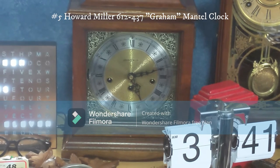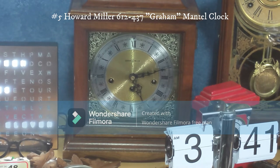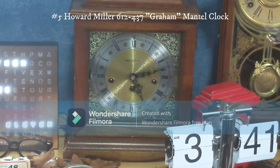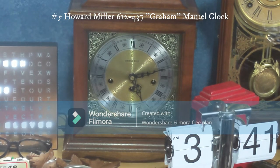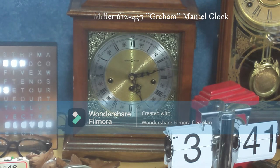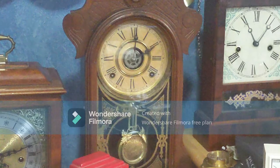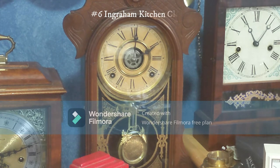Unfortunately the chime mechanism is broken, so if I do the chimes manually — you can check out the Westminster chime video for that — but I will be uploading a separate video of the chimes done manually. I do want to get this repaired. This one right here is an Ingraham kitchen clock, and this does work.